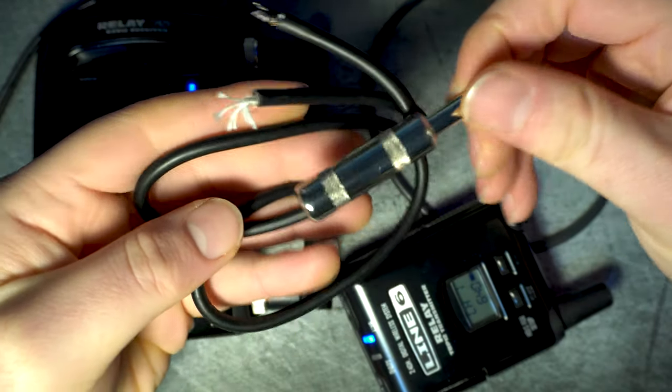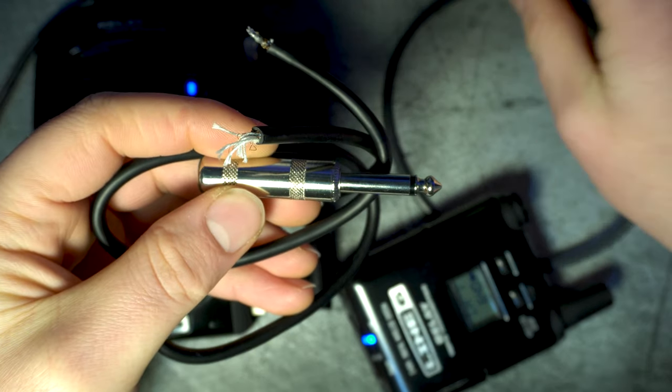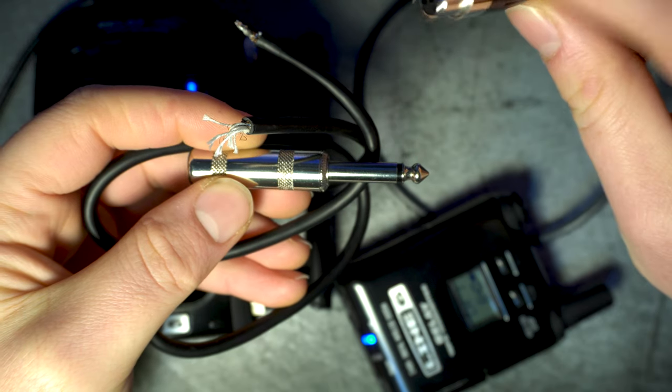So here's what's left of it. The jack and the cable just feel incredibly cheap, and apparently there is only one design — possibly one manufacturer — for these mini XLR connectors.